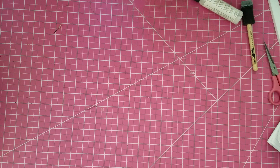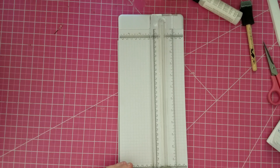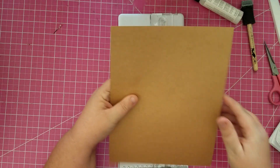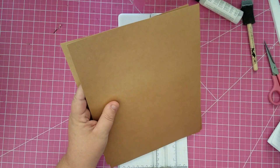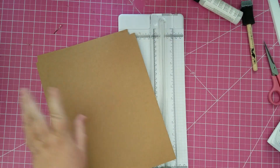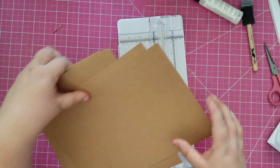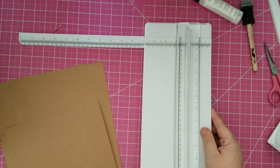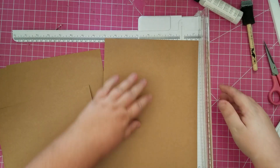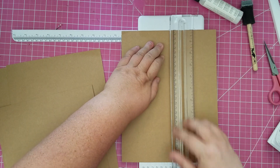Our pages are going to be five and a half by eleven, and we need six of them. We're going to cut these vertically at five and a half — cut all six of them at five and a half.